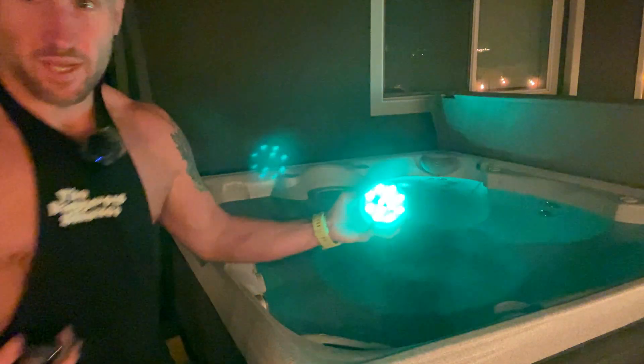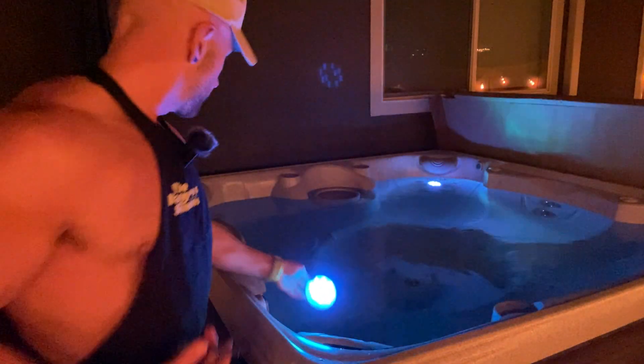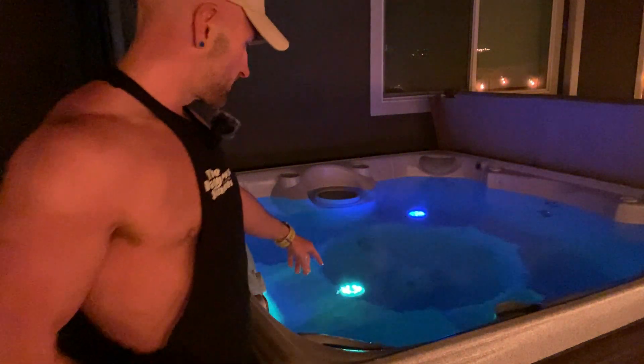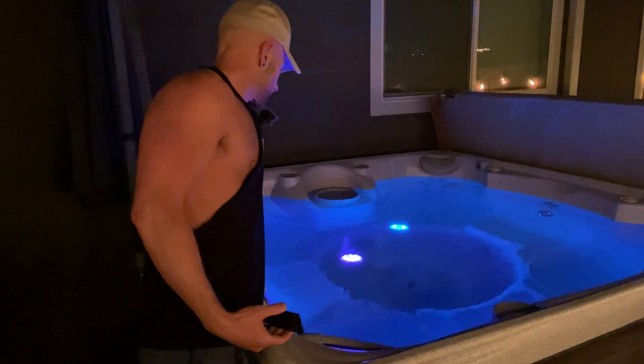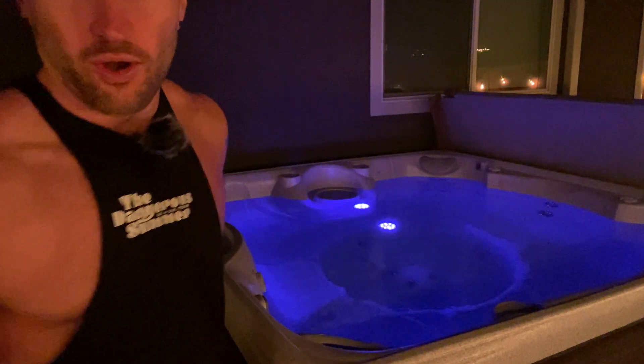They update the temperature very quickly. It was showing 90, and it's about 100 degrees out, and it's updating to the temperature right away — 97, 98. So it's accurately getting the temperature quickly.